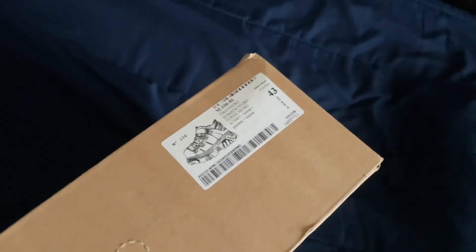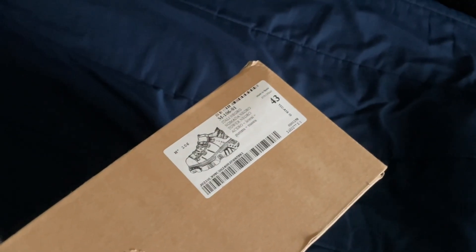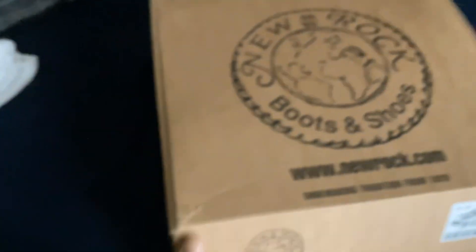The New Rocks — these are like $350 and took about a week to arrive because they're from England or something. There you go, 106s. That's a weird box though. Fat shoes, big boys.